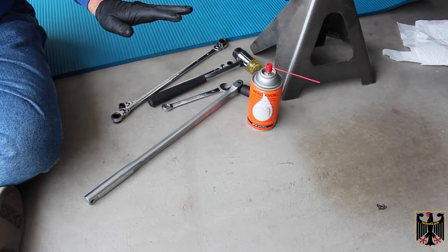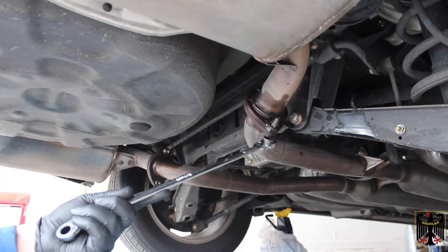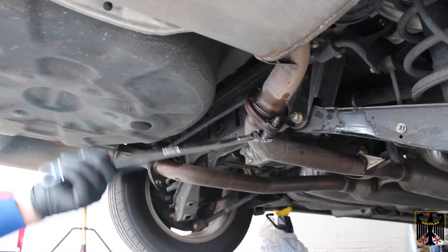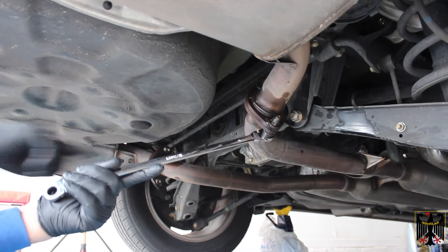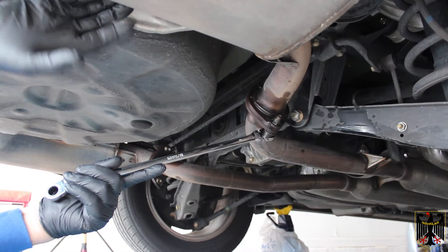We found that once we sprayed the AeroCoil, the connections break loose no problem at all. First thing we're going to do is take a 14 millimeter wrench and put it on these bolts. The nuts are welded on so you're actually going to loosen the bolts. We've already broken it loose but you're going to take it off just like this — take the two bolts out and then that'll allow the muffler to drop down, so we're going to take the muffler off first.